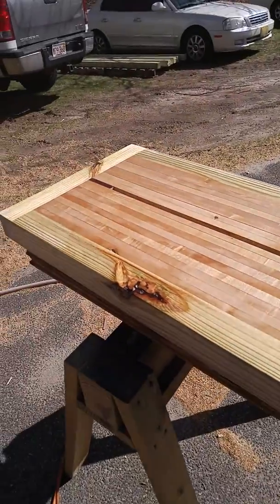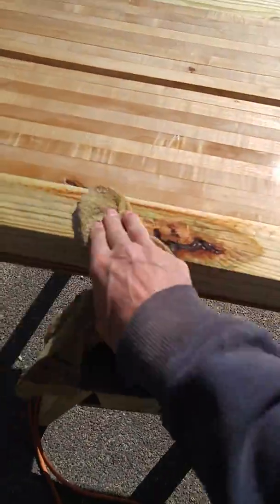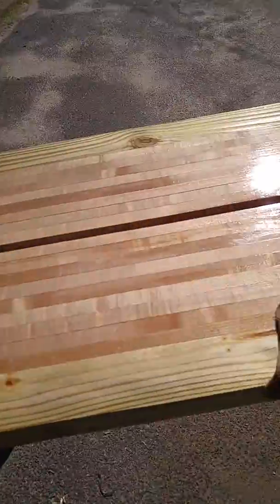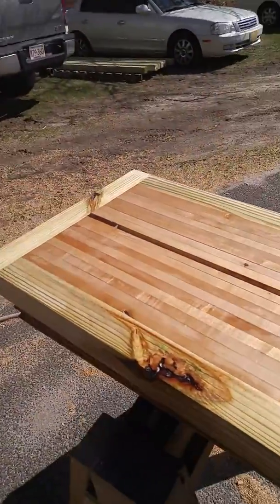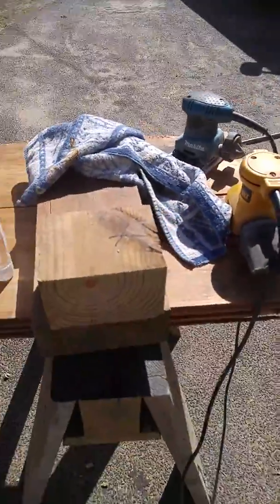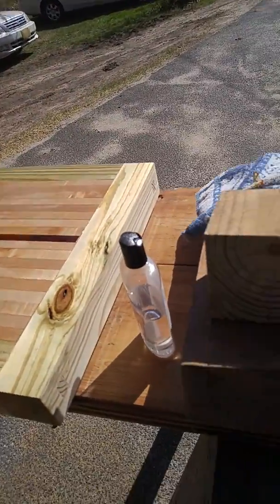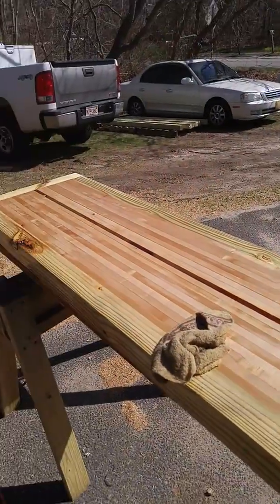Wow, that is a thing of beauty! That came out awesome — those knots look great. Alright, well you've seen it now, and we're going to get to work on the base. That is my new workbench. Like I said, it started out as one of these 12 feet long and two of these about 8 feet long. Thanks for keeping an eye on me.